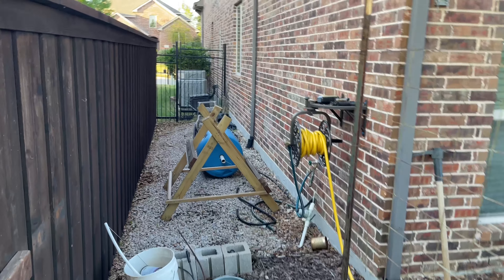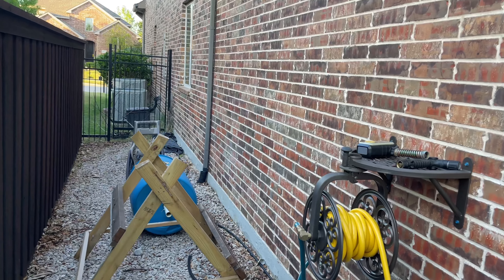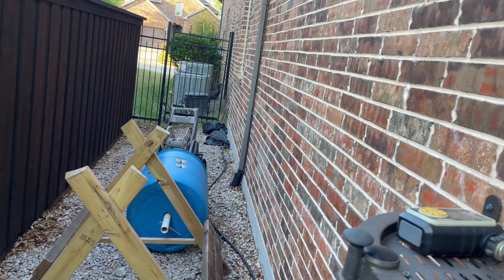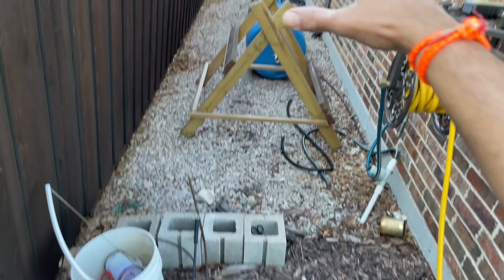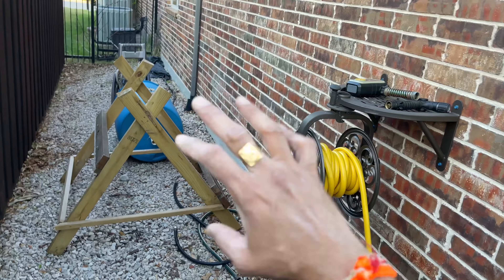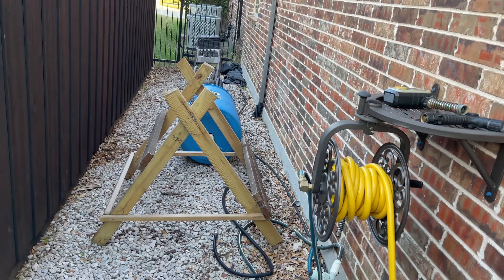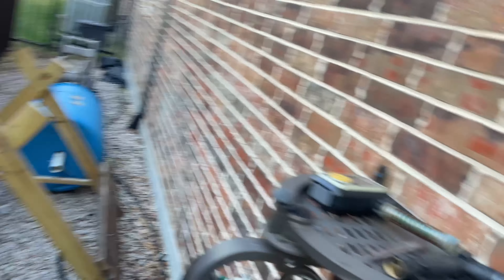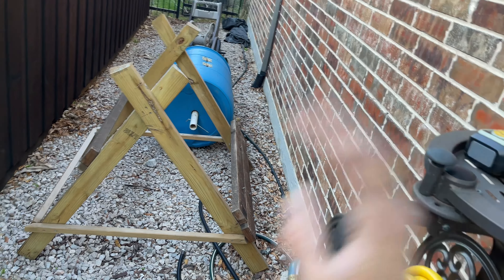Let's get started. On this side there's a wall and a fence, and I get very little sun in this area. I tried growing multiple things here — even grass doesn't grow properly. I tried all the shade varieties and nothing grows here. When it gets very hot in Texas, the gravel and the wall reflect the heat back, and anything you put here just fries.